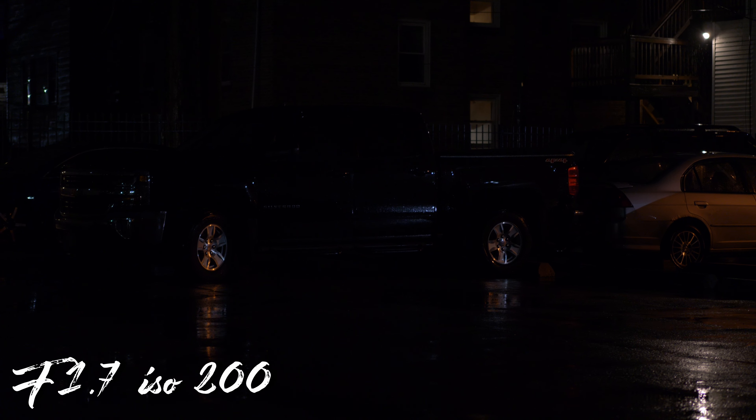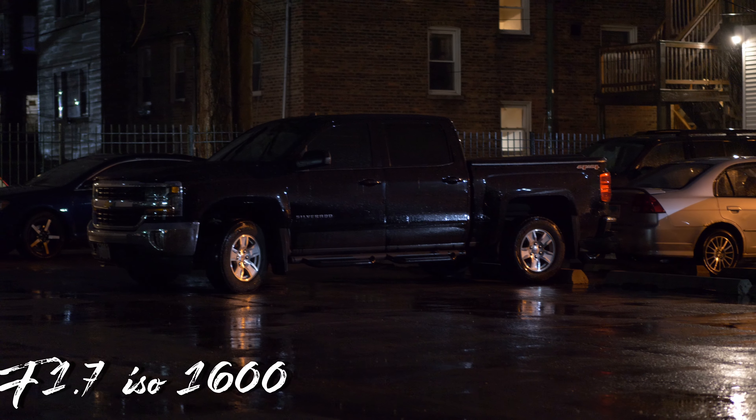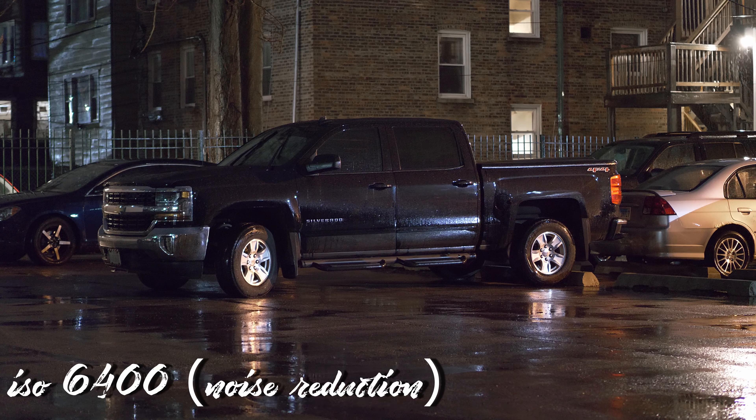At f1.7 this lens can really handle a lot, and you can even push the ISO up to 6400. I know some people say the GH5 can't go past 3200, but from my shooting experience it can go to 6400 in extreme situations. I also use DaVinci Resolve Studio which has noise reduction baked in, so ISO 6400 is something I'll push on this camera. I think f1.7 on the GH5 is a good spot to be in for low light.